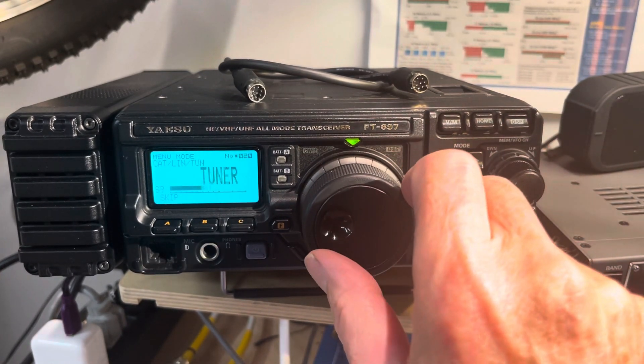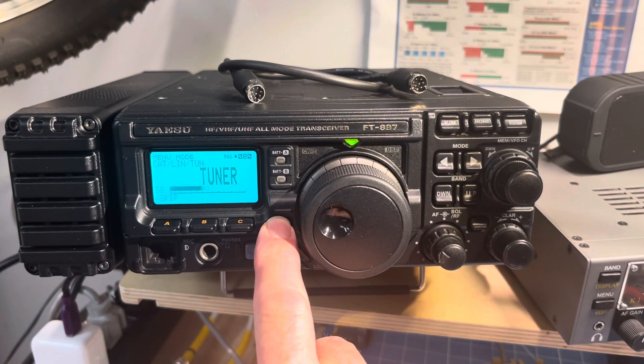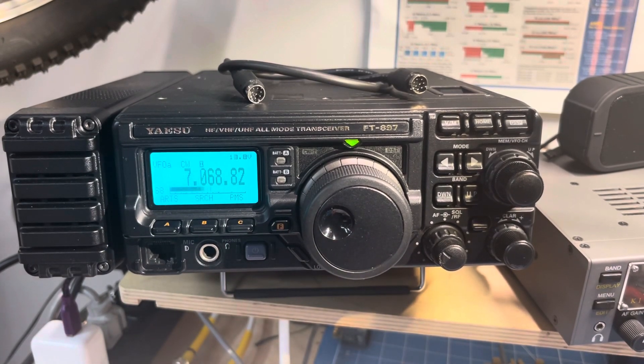We rotate the main tuning dial and it says tuner, then hold the F key for one second, and that sets that.